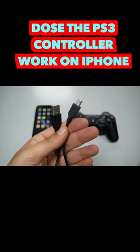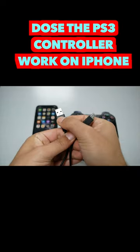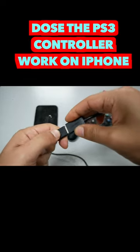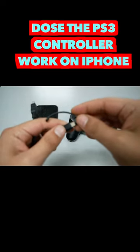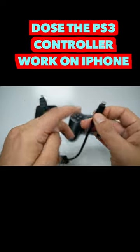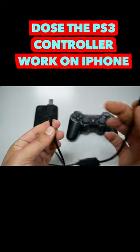To use the PS3 controller we need to use a cable — this is micro USB to USB-A. Then I need a USB-A to mini USB adapter, and then an adapter from mini USB to Lightning, so we'll have these two connectors: Lightning with mini USB.